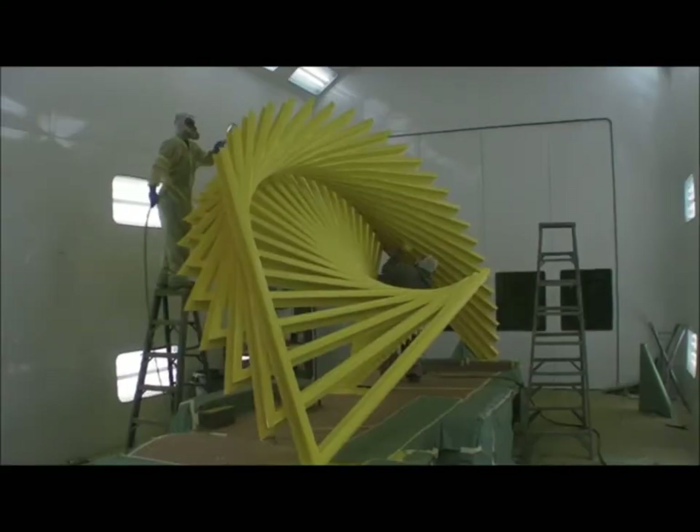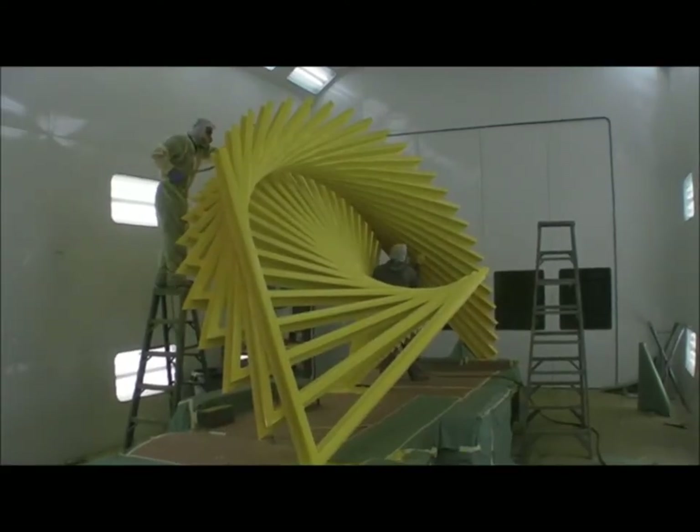The painting is essentially a two-day-long process. Because it's in a neighborhood, I wanted something bright and cheerful — kids are going to go by it, families are going to go by it. I didn't want something crude and industrial.